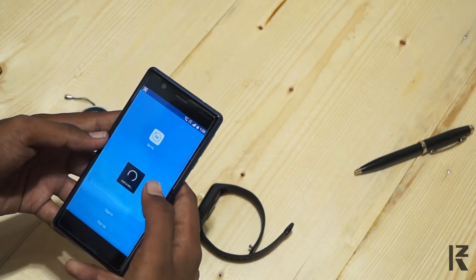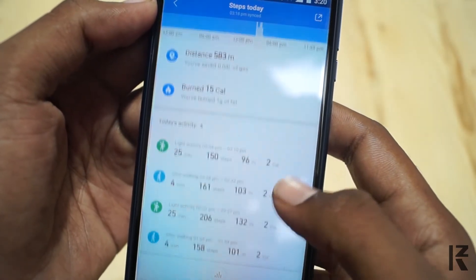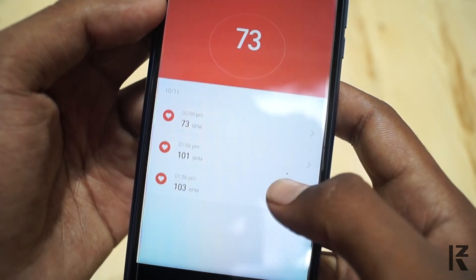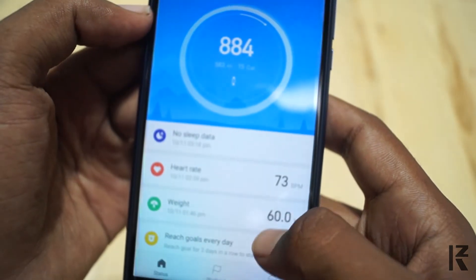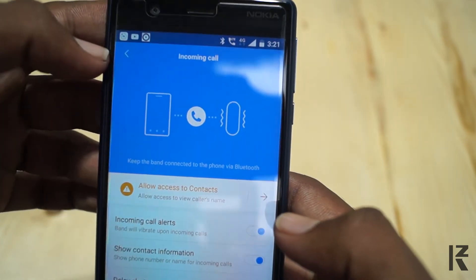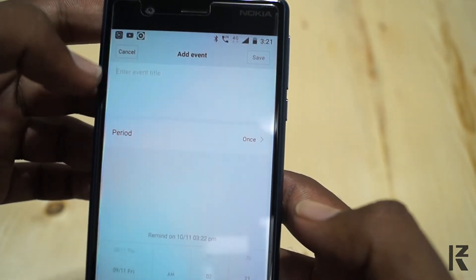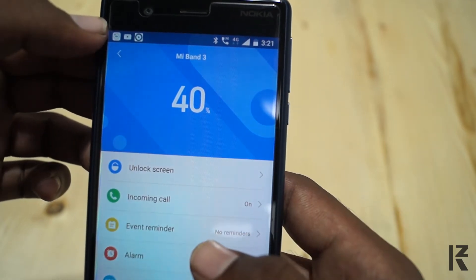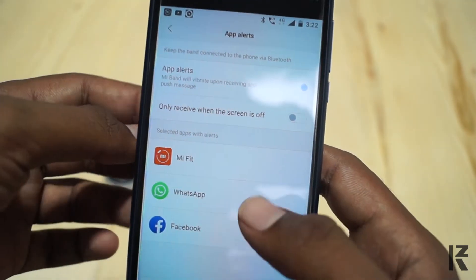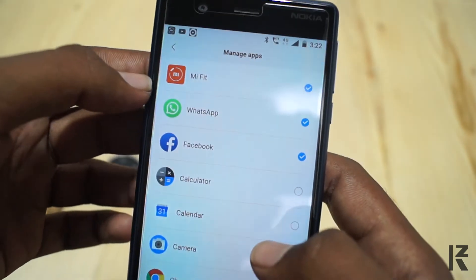Using the application, you will be able to check the activities — which time you touch, how many steps, and what calories you have burned. You can also check the heart rate. If you have a reminder, you can set a vibrating alarm. You can set the alarm in vibrant mode. If you have a notification on WhatsApp or Facebook, it will vibrate.